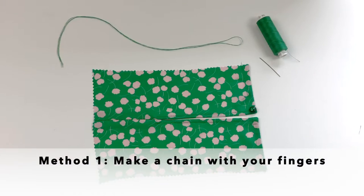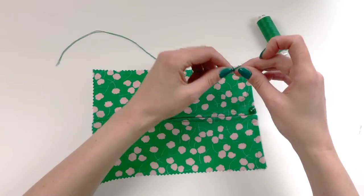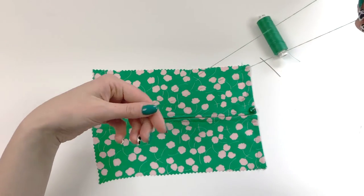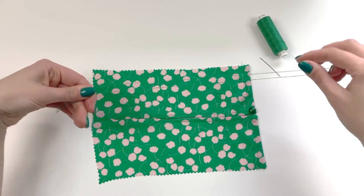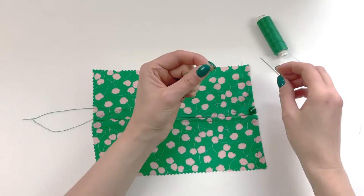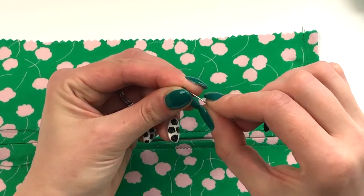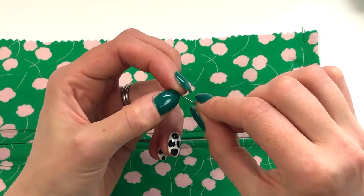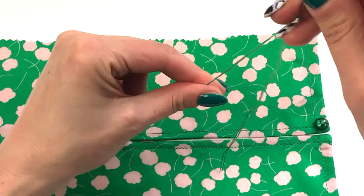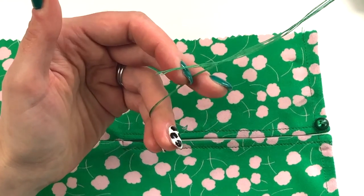The first method I'm going to show you is how to create a thread chain using hand stitches. I've cut a length of thread, doubled it, and folded it in half again. Then I take the loop and thread it through my needle, pulling the loop through until it sits slightly lower than the cut ends of the thread.